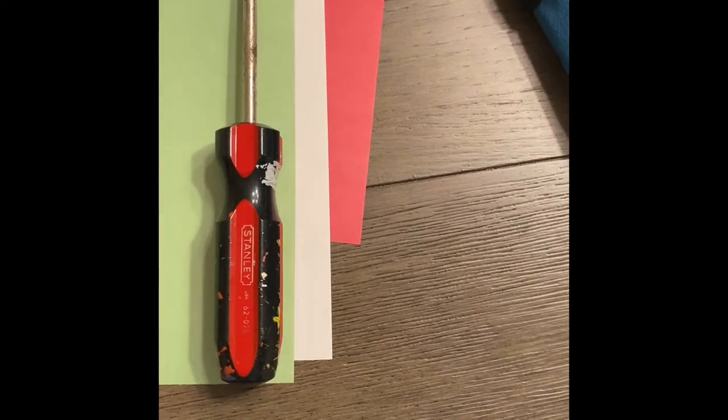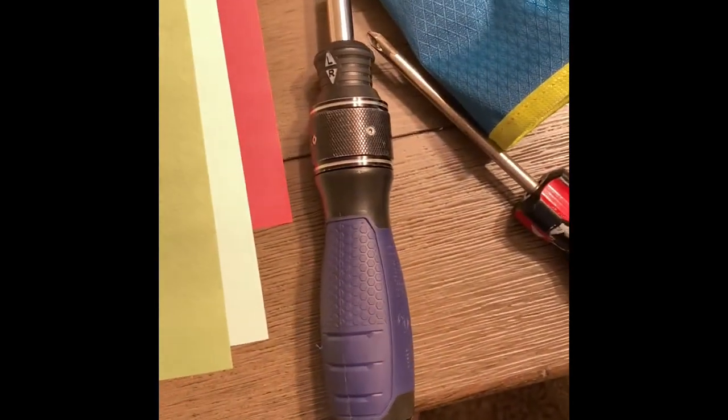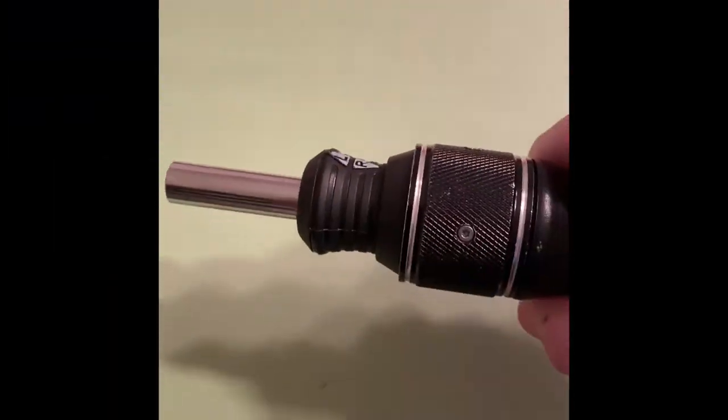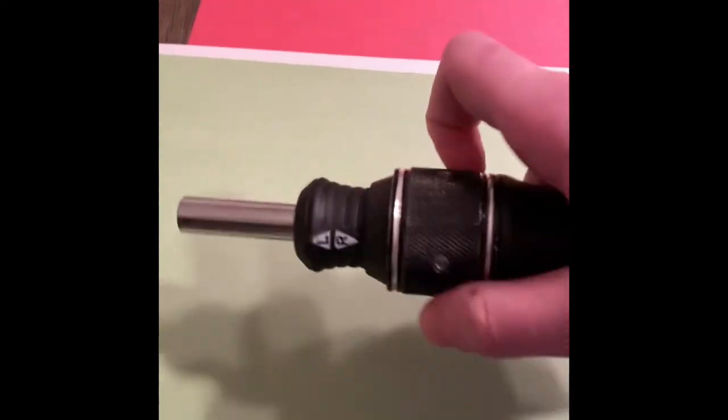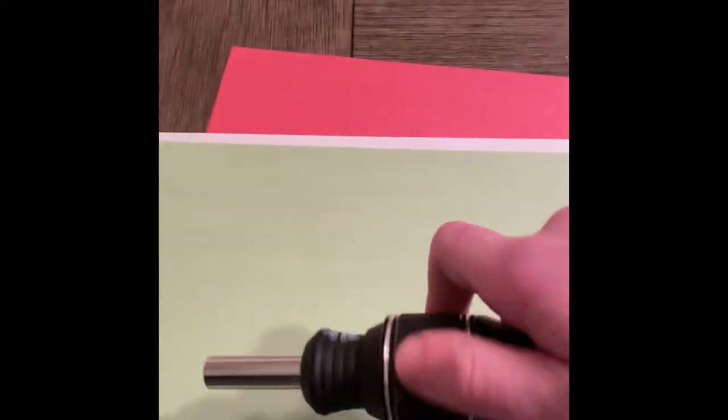Tired of your regular old screwdriver? Introducing the brand new super screwdriver. The all-new super screwdriver comes with an innovative new way to recharge. Simply twist the screwdriver, and with enough effort, you'll be able to get it recharged in no time.